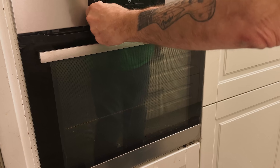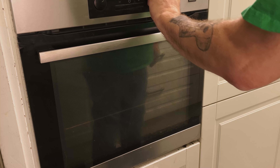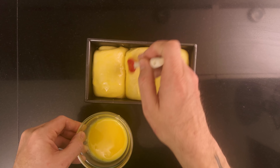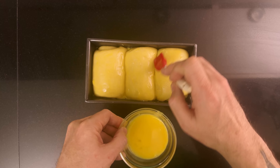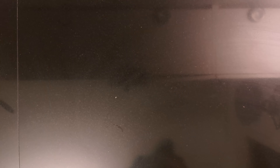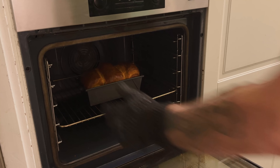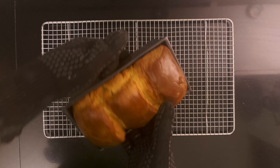The dough proofs for about three and a half hours. About three hours into the rise, I turn the oven to 160 degrees Celsius, 320 degrees Fahrenheit. Then when the dough has finished proving, I brush it with an egg glaze made from one egg and one teaspoon of milk. Then I put it in the oven and bake it for 50 minutes, and put it on a wire rack to let it cool off.